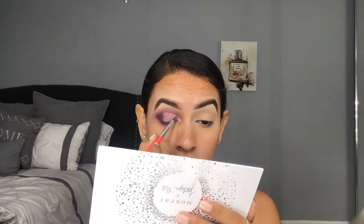Now that my cut crease is done, I'm taking the JH41 brush — the only flat shader brush I see in this collection — and the first shimmer shade I'm going in with is Bling Bling. But this brush does not pick up the shadow well at all; there's barely anything on my brush. So I'm switching to a BH Cosmetics flat shader brush, which is the other brush I usually use for this kind of look.